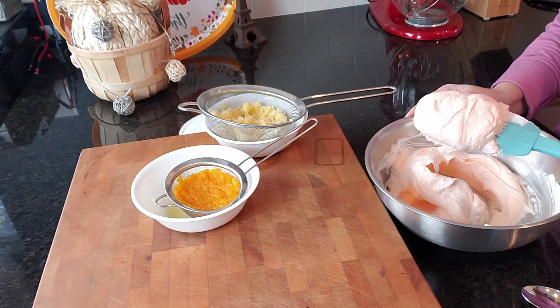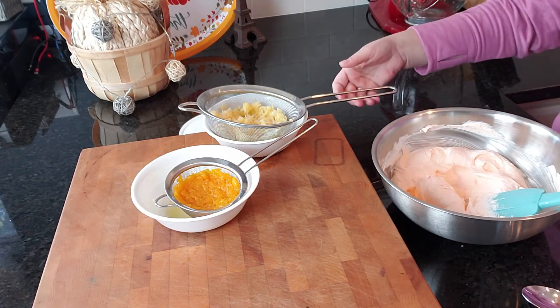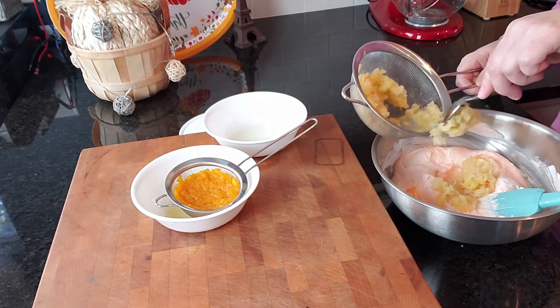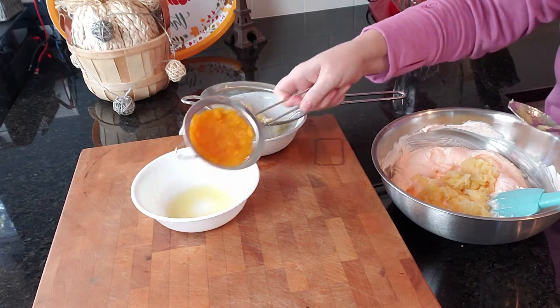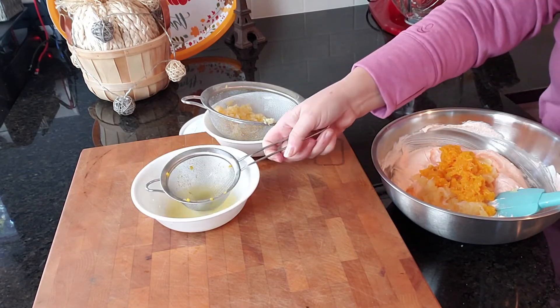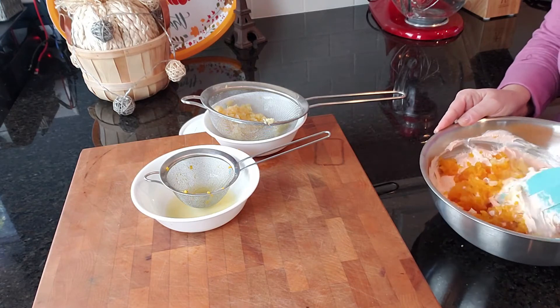Okay, you see what this looks like? It's nice and orange and it smells really good. Now we're going to add some pineapple. I don't know if I'm going to use all of my can of pineapple, but I will use all the mandarin oranges. I'm going to add those in and just stir.